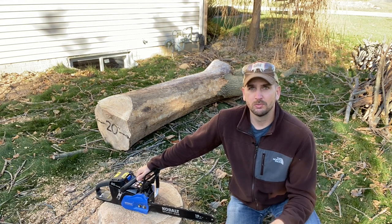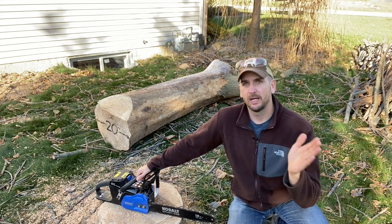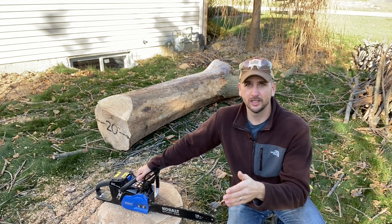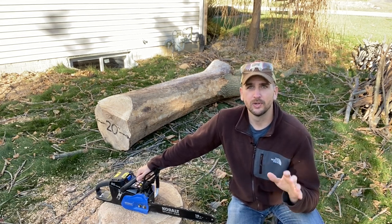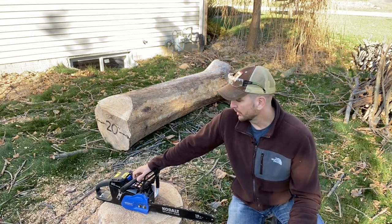I'm just a normal weekend warrior DIYer, but I was ready to step up from my Makita Sawzall with a limb cutting blade to an actual chainsaw. I like the idea of not having to mix gas or just put up with a traditional chainsaw and go get a Stihl or one of the other brands.